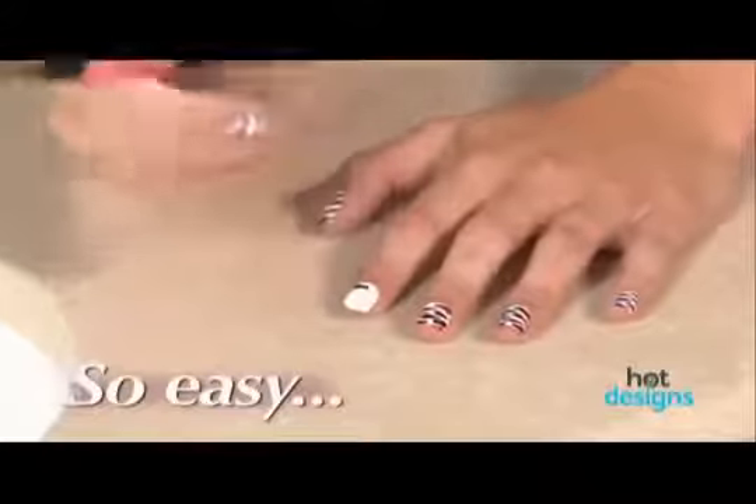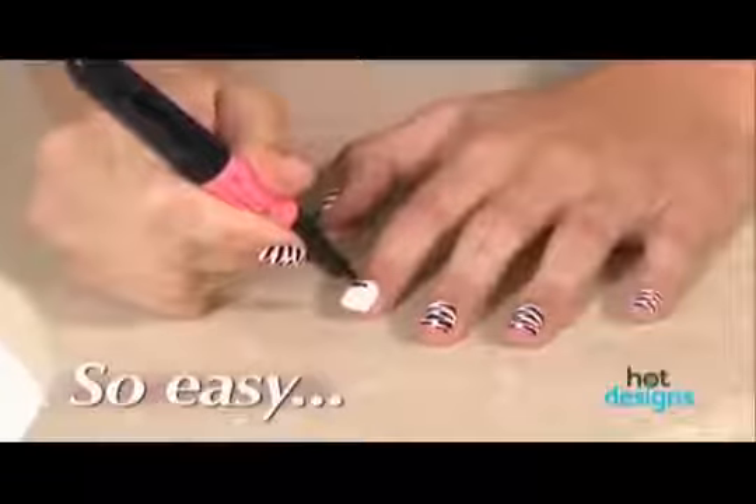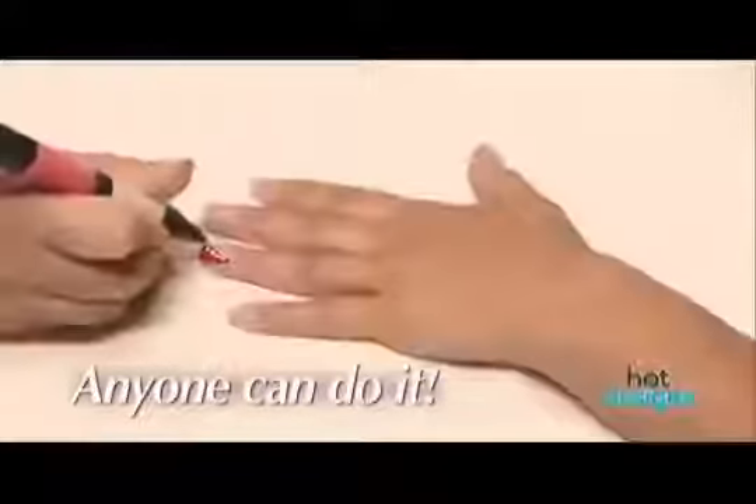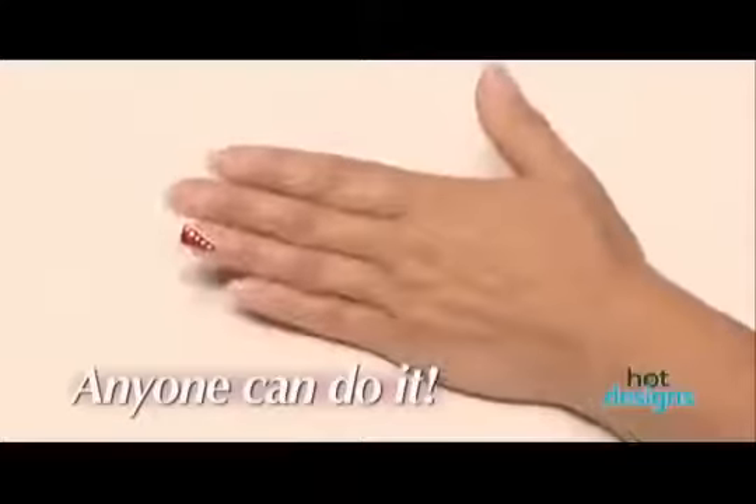Just squeeze the tube and you can make beautiful designs quickly and easily, and each one has two colors. With Hot Designs, if you can make dots and lines, you can make unbelievable designs.